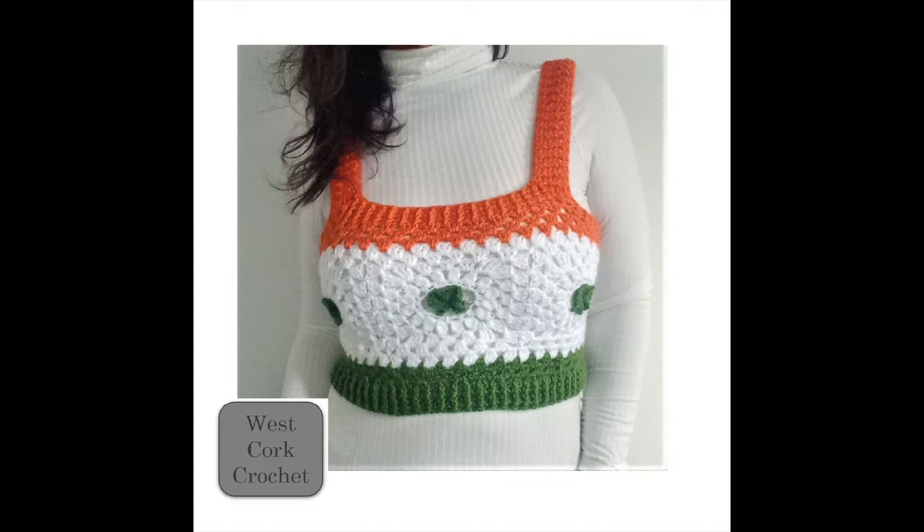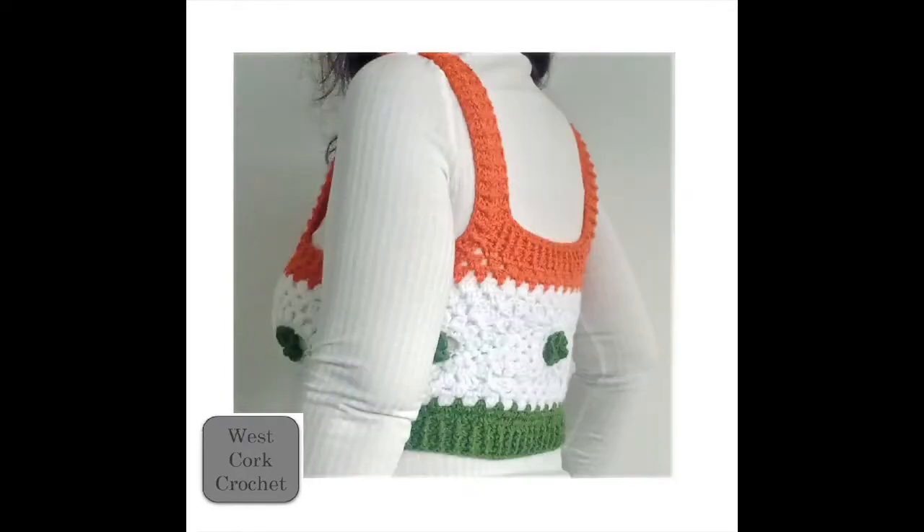As usual, if there's a written pattern the link will be in the description box. For this one I used less than 300 metres of each yarn colour. All three were medium to lightweight DK acrylic yarns which recommended the use of a 4mm hook, and I used a 4mm hook throughout.